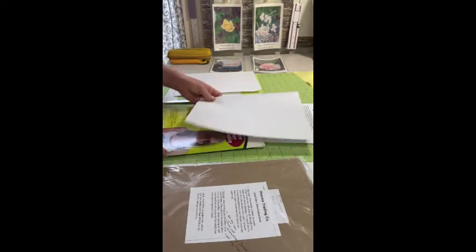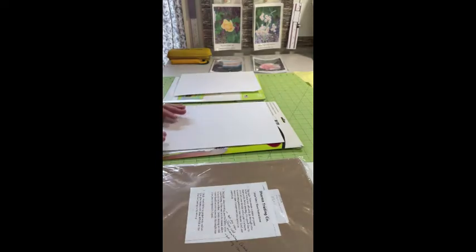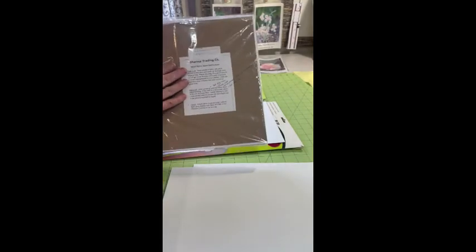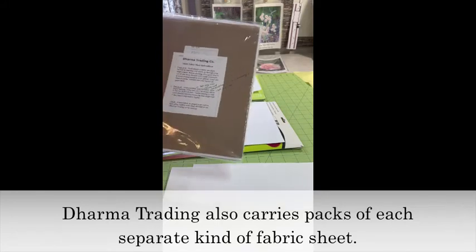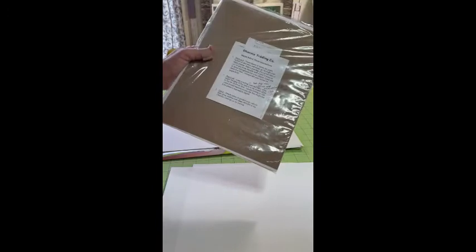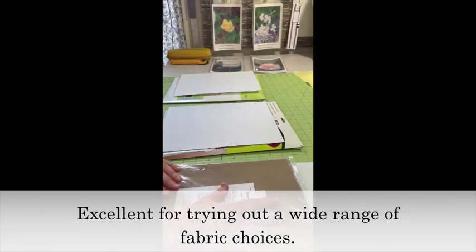Most of these come with a list of instructions for how to use their product. However, I found a system that I like, so that's what I'm going to show you today. The Dharma Trading Company has this great pack — 12 sheets of inkjet printer fabric, each one different. There are six cottons and six silks. The cottons are everything from sateen to batiste, and it even has a canvas. The silks include chiffon, crepe de chine, satin, organza, and charmeuse — a nice variety pack.